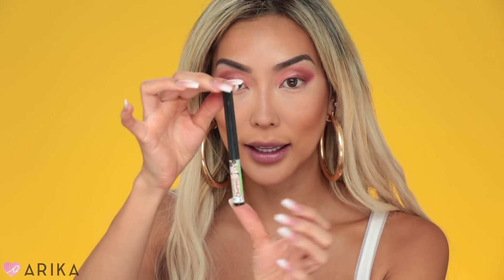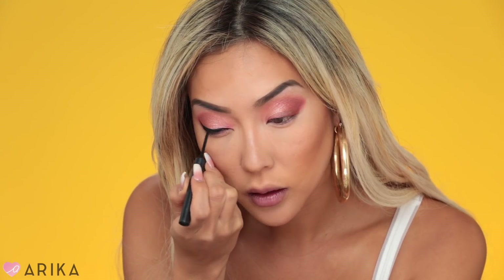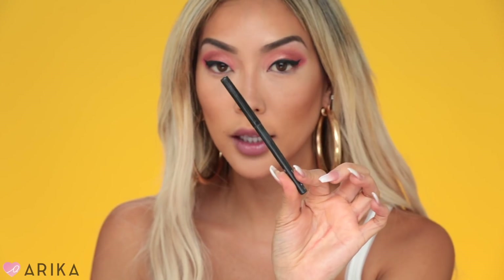Next I'm going to use my favorite eyeliner ever — this is the Balm Cosmetics liquid liner called the Schwing liner — and I'm going to line my eyes. Then I'm going to draw my waterline with Graph Black by MAC, which is my favorite black eyeliner.